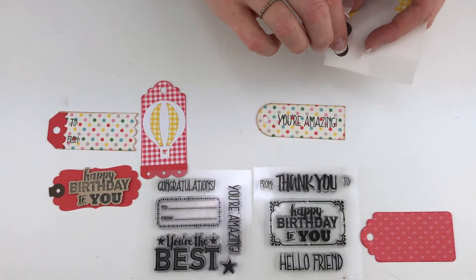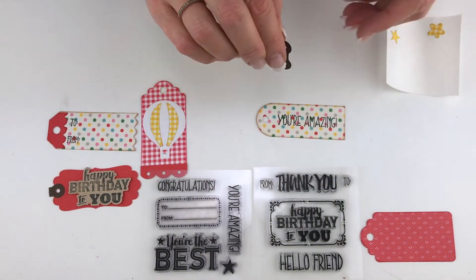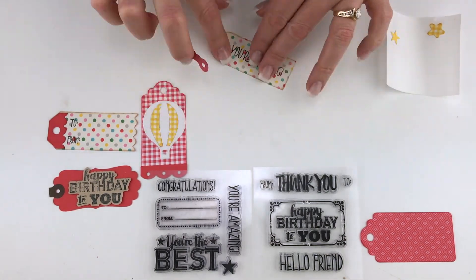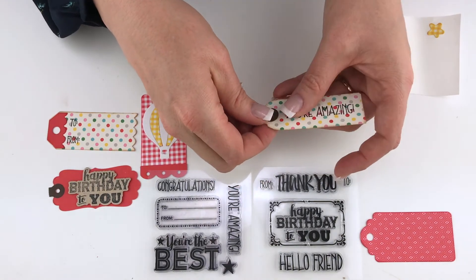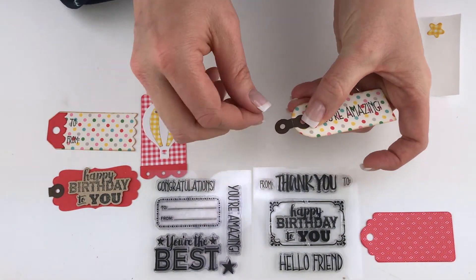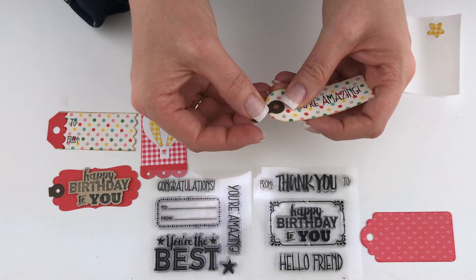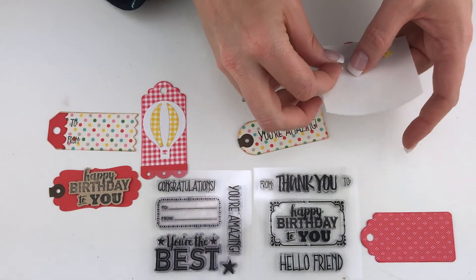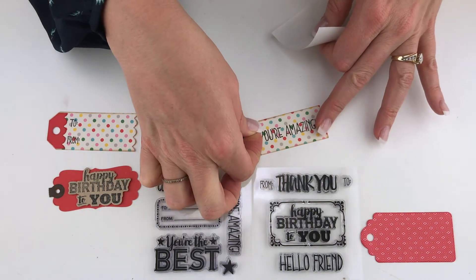On this little 'you're amazing' tag, let's add a hole reinforcement — I think that would be really cute. Let's put that right there, fold it over, and maybe we'll even add a little star to that 'you're amazing.' Let's put that down here. Cute!